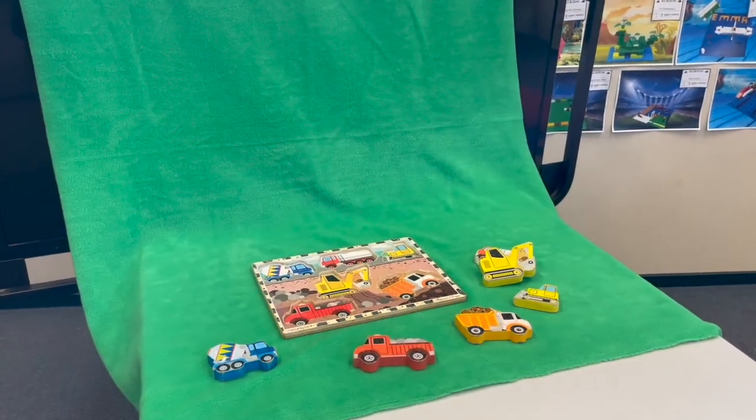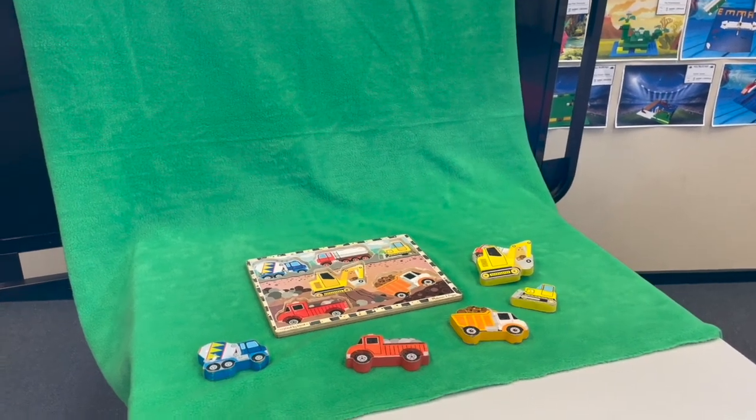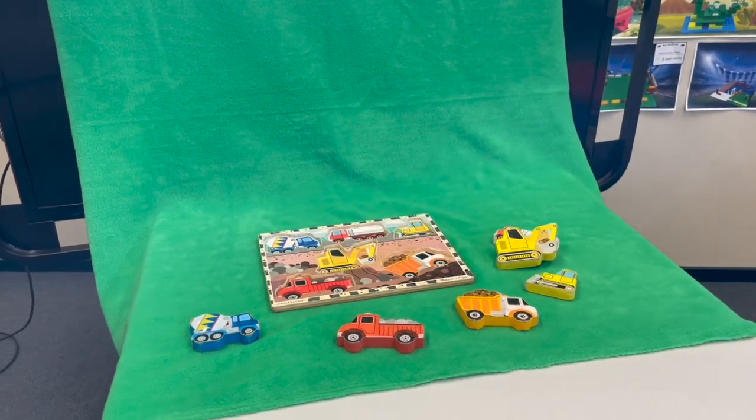Next you'll need to make a set. You can use a table with a wall behind it, or if they're different colours you can put a sheet over a table like I have here to block out the background. And finally you need some objects to star in your stop motion — I used a puzzle in mine, but you can use whatever you like.